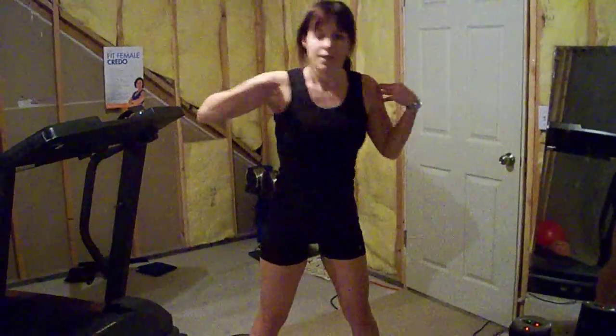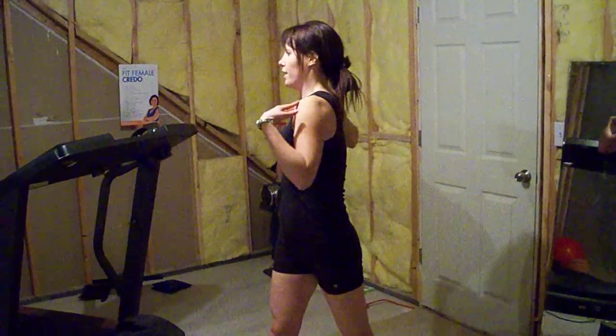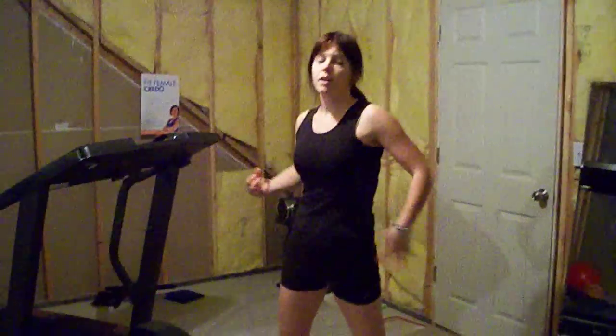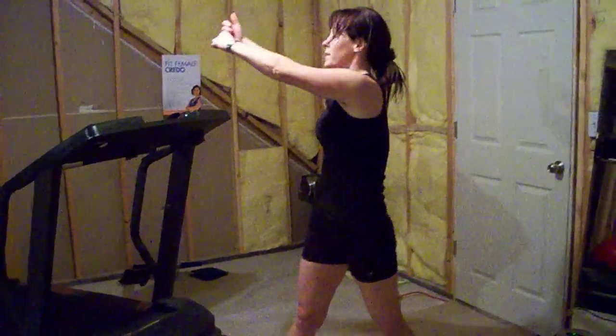If you watch my shoulders, they're going from down here to standing up — so I'm straight in line with my feet and then twisting. That really engages your entire core and uses every muscle there. You would start down here, twist, and twist up.